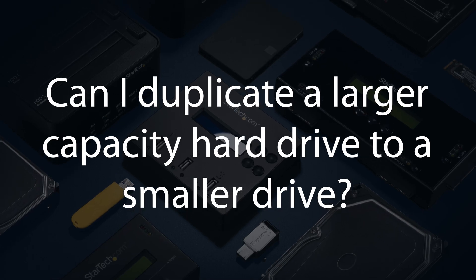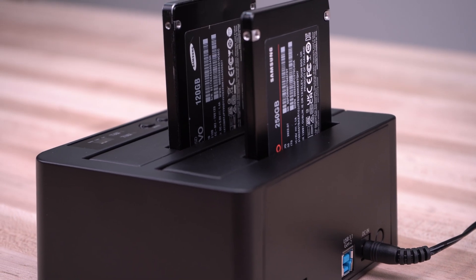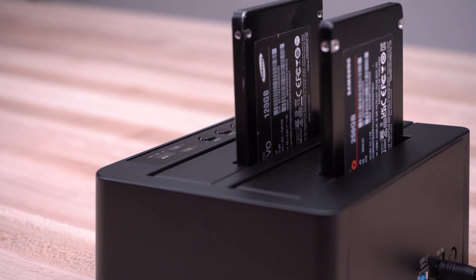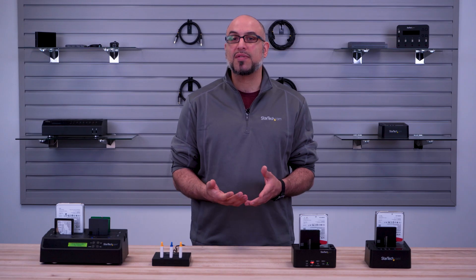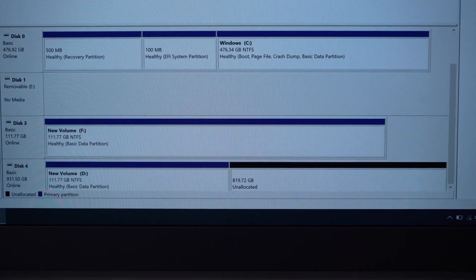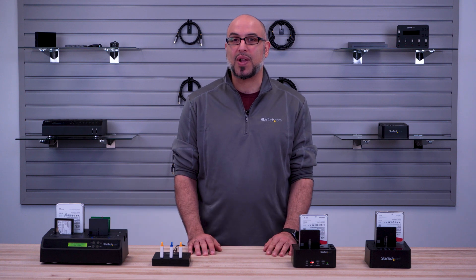Can I duplicate a larger capacity hard drive to a smaller drive? No. Most of our duplicators copy sector by sector, which will mirror the source drive to the target drive. This means partitions, data, and even empty space will be duplicated to the destination drive. For this reason, the target drive must be equal to or greater than the capacity of the source drive.